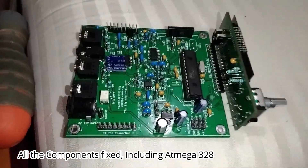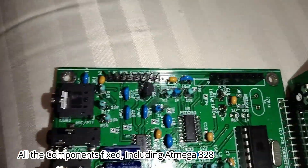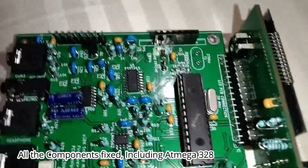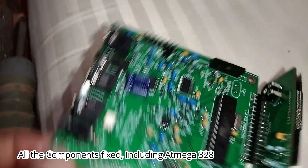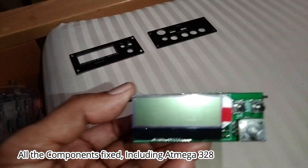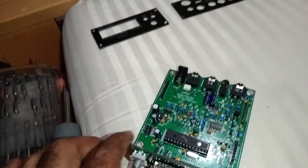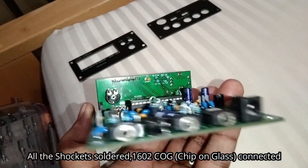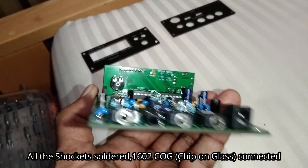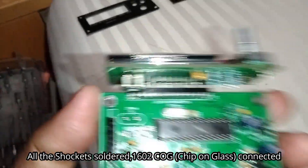We have to fix all the components. This is the front view. From the bottom, each component, each socket, each ICM program.